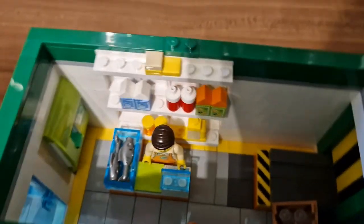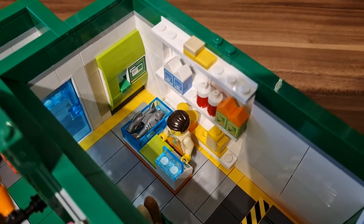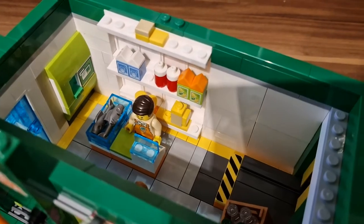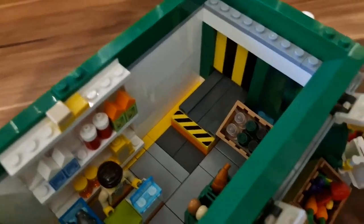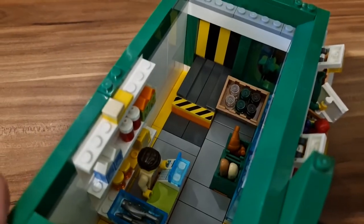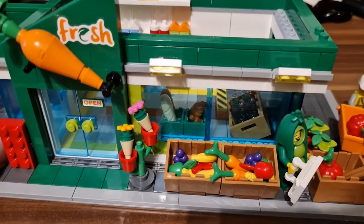Let's start from the ground floor where we have the grocery shop. Basically everything that was intended to be in the original set is there. We have a cash machine, the seller, some groceries here and there, the loading dock right here, some bottles, bread and so on — everything you would expect in a grocery shop.